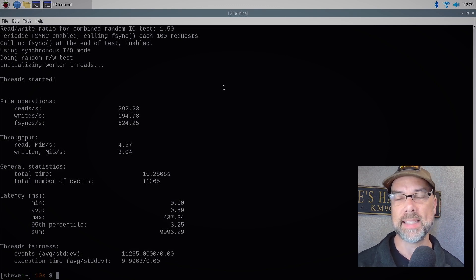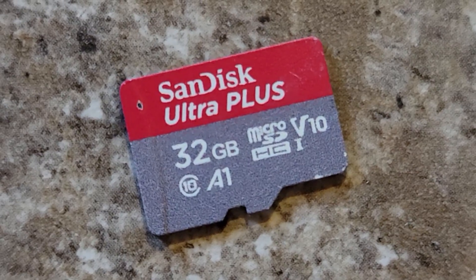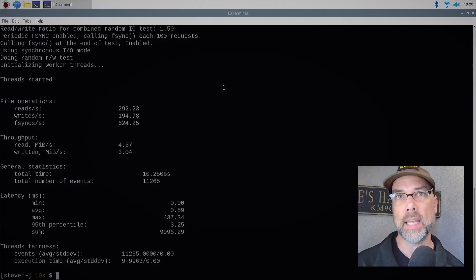This test was conducted using the exact same SD card to rule out the SD card as a variable. The Pi 4 should have had an advantage with eight gigabytes of RAM compared to the Pi 5's four gigabytes of RAM, but the Pi 5 was still able to get more performance out of it. Overall win for the Pi 5. Let's do some more testing.